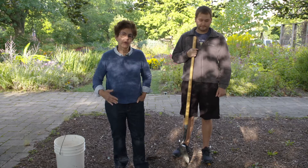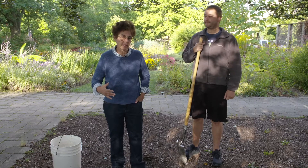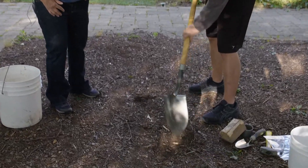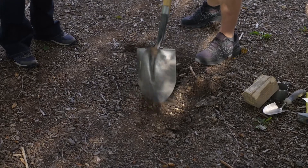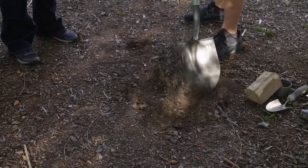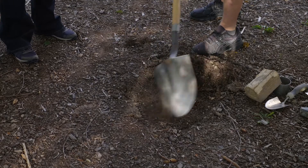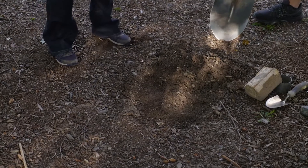First, what we're going to do is move away the organic matter of the soil, so we're not going to be testing that density. We want to get down to the actual soil. I can see roots here.